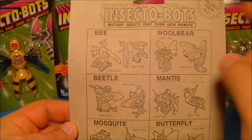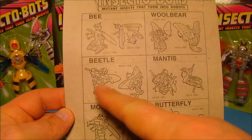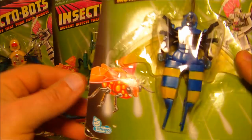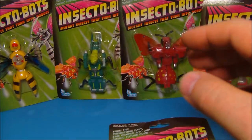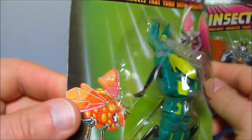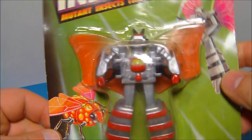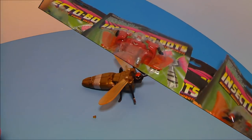Feel free to post below and let me know — I'm very curious about any history on these. Anyway, you get the woolly bear, a beetle, the mantis, the mosquito, and the butterfly. So you get the butterfly, here's the mosquito, here's the bee, here is the mantis, we have the beetle with kind of a ladybug deco with some yellow spots, and then we have the woolly bear. Now let's rip these open and play with them.